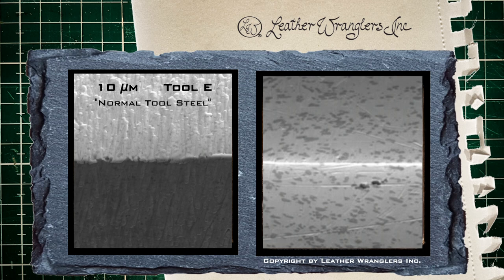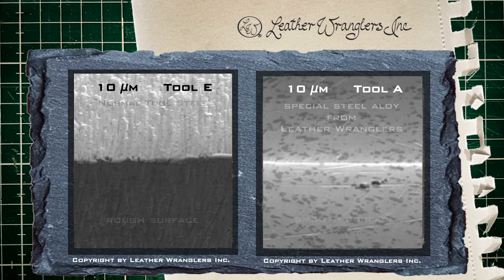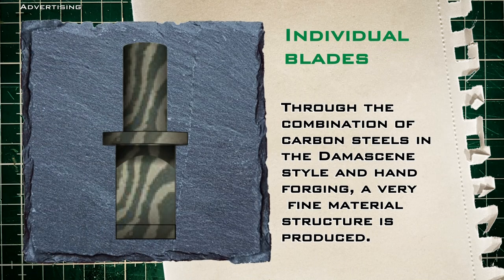Here you can see two pictures from an electron microscope. On the left you can see the surface of a normal tool steel blade which has a clearly uneven surface due to the oxidation just mentioned. These pimples will slow down the knife — such a blade never glides through the leather as soft as butter. On the right, a blade from the Leather Wrangler's company. It consists of an alloy that oxidizes much less, and less oxidation means longer lasting sharpness and less polishing. As you can see, there are no crystalline structures here. Countless series of tests were necessary to develop this blade.